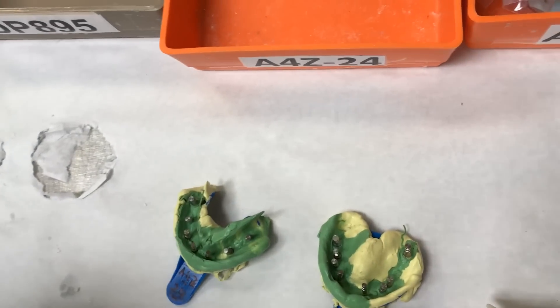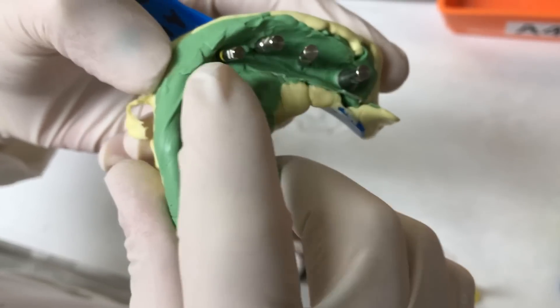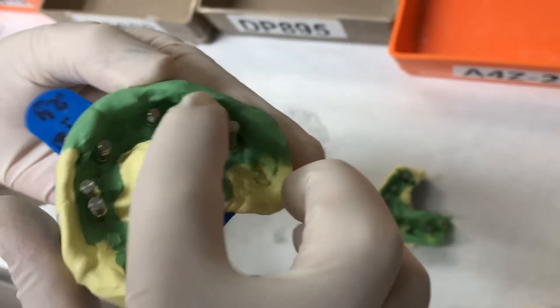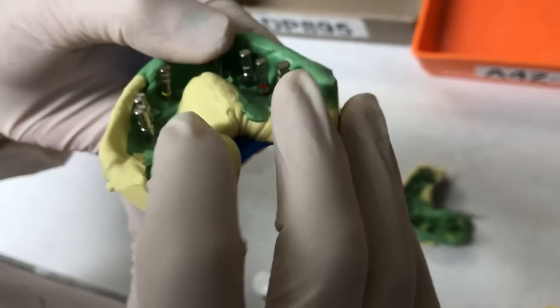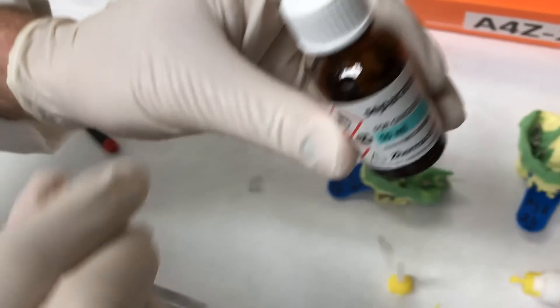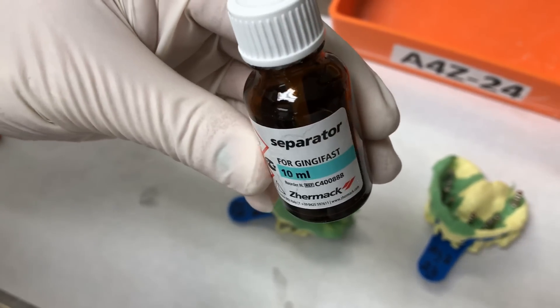Check everything and make sure everything is in place. That's very important. Then we put the separator for the tissue with the germac.